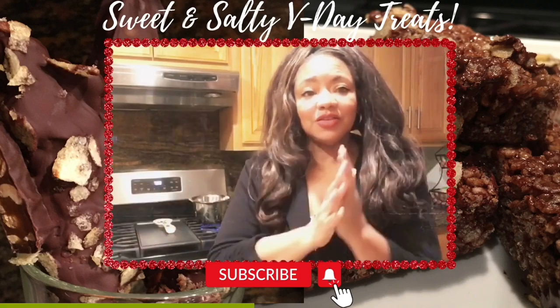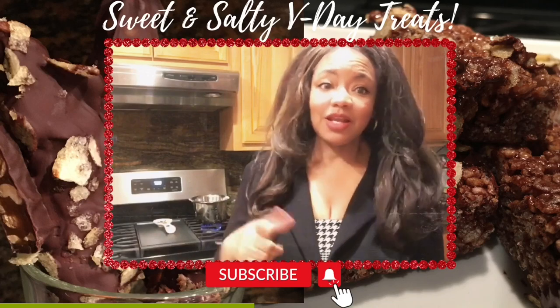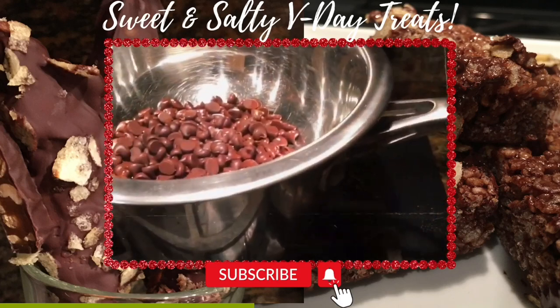Okay Adorners, everyone is always doing different chocolate covered strawberries and things like that, but I thought I would do something that I would actually want to eat. I like salty and I like sweet together, so we're going to do that today.